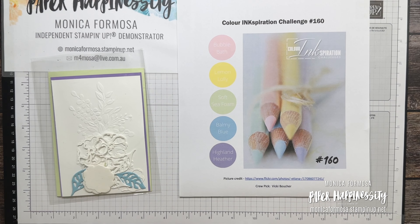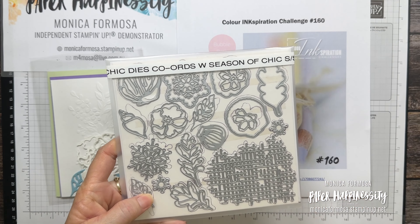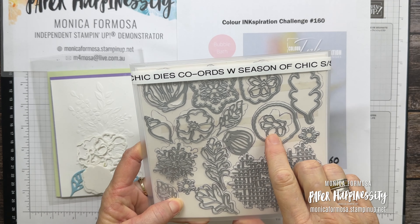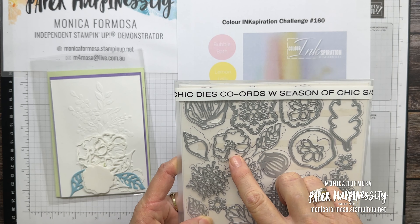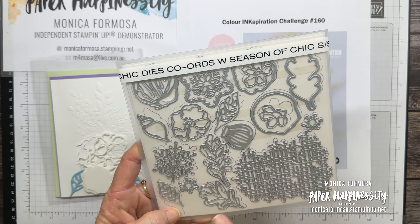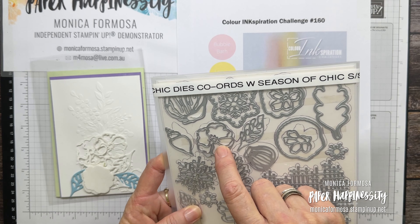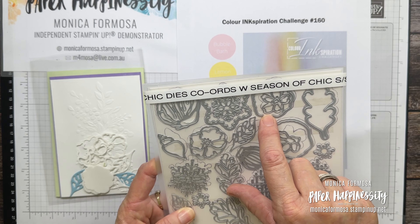For this challenge what I'm going to use are the Chic Dies, which coordinates with the Season of Chic stamp set. I'm not using the stamp set today but I am using a couple of the leaves, a couple of the different leaves, this outline flower, and the little piece that goes underneath.